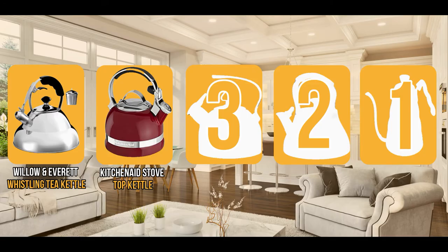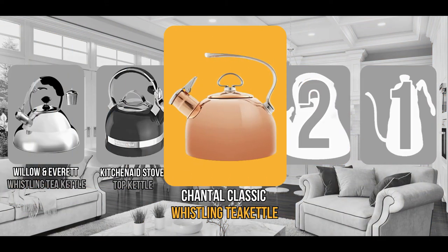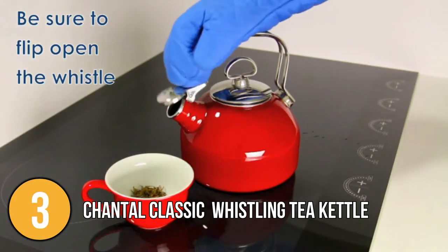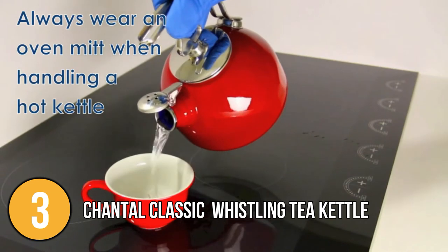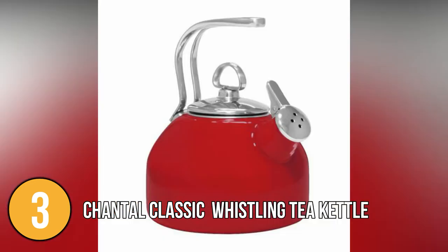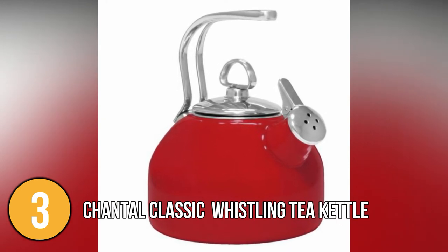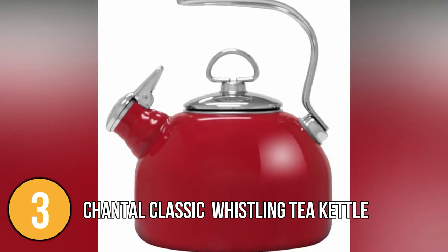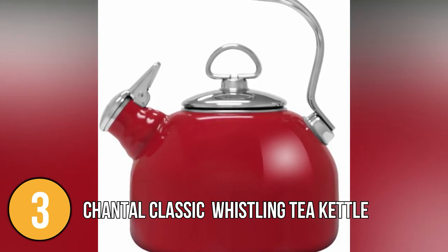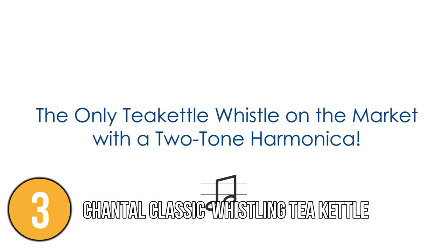The stovetop water kettle coming in at number three on our list is the Chantal Classic Enamel on Steel Whistling Tea Kettle. It is a comfy favorite with its nod-to-the-past look and brilliant functionality. It has a capacity of 1.7 quarts, which is approximately six and a half cups. With this ceramic tea kettle, which also features stainless steel components, you can enjoy quick and equal heat distribution.